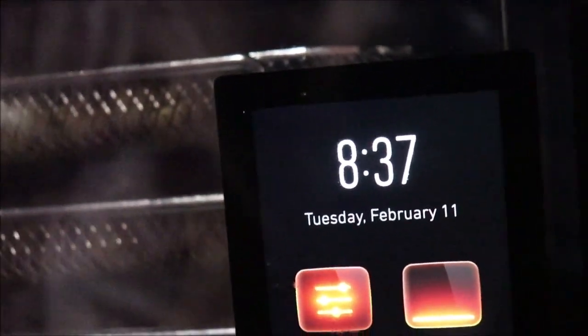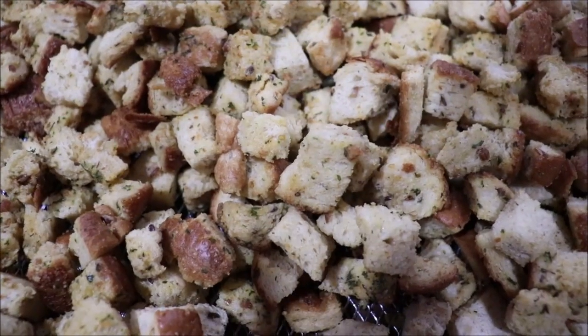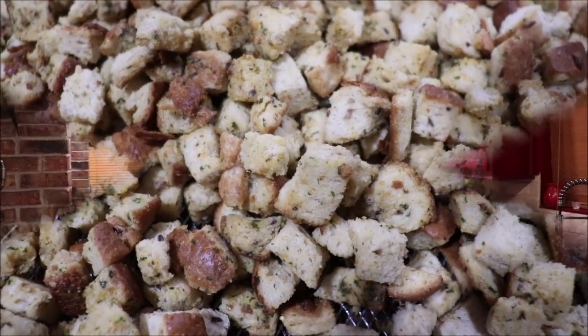I'm going to put it back to the main screen, and when these cool down I'll bag them and we'll have some croutons to go in our soup. I hope y'all enjoyed another adventure with the June oven and a way to save your bread when it starts getting older — use it for a different purpose, make croutons out of it, season them up and they're yummy. Y'all come back in a day or two and we'll have something else good. Take care of yourself, stay warm, stay healthy, and come back into the kitchen and learn something new with me. The good Lord bless you.